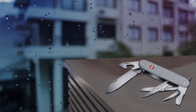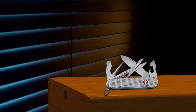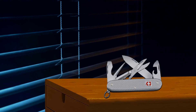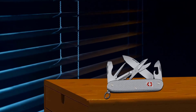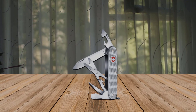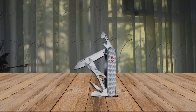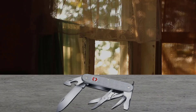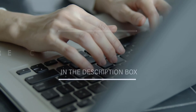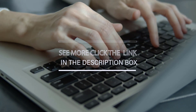Along with the Sandvik stainless steel blade, the Pioneer X features a pair of spring-loaded scissors, a reamer and punch, and assorted bottle and can openers built into the flathead screwdriver. For more details, click the link in the description. Thanks for watching the video.